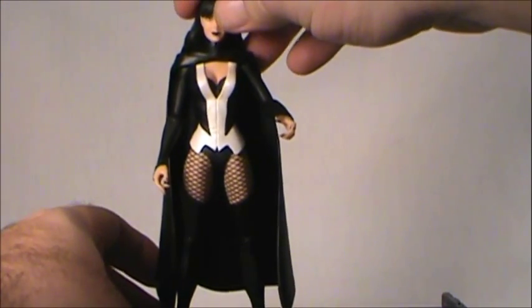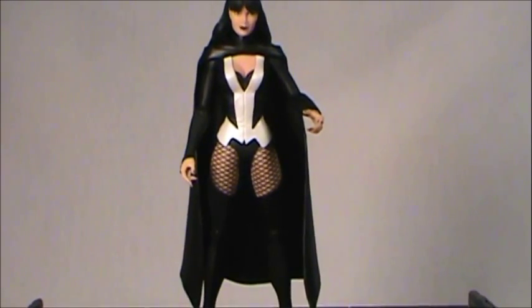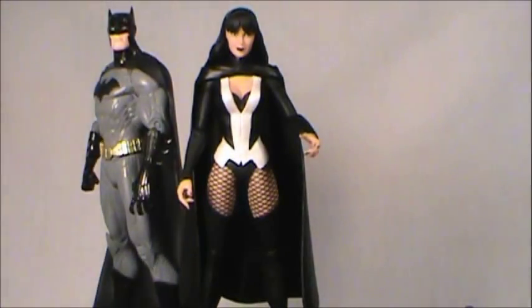I saw Constantine at my local comic shop, Alter Ego Comics, but I'm not watching the Constantine TV series. For those who like the show, I hope it gets saved — I'd like to see any DC property keep going. But Constantine seems like a hard sell on NBC. Maybe it should have been on CW or Fox, where it would work better for the mid-teen to 20-something audience it seems to be targeting.